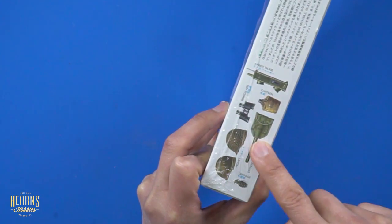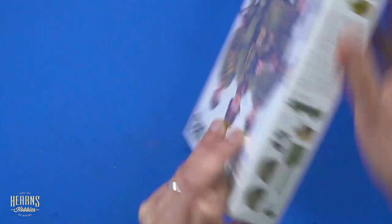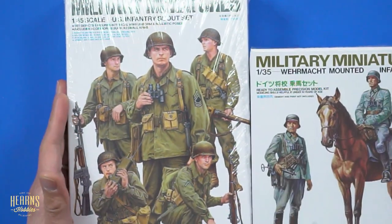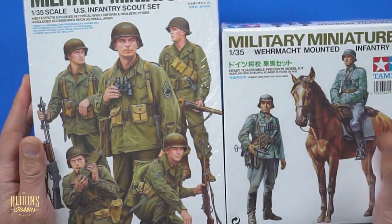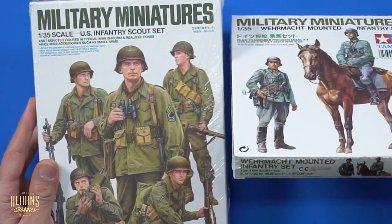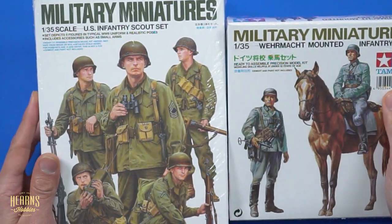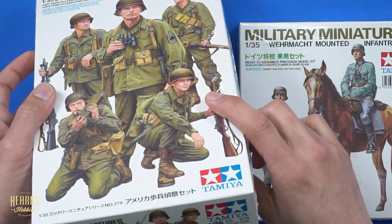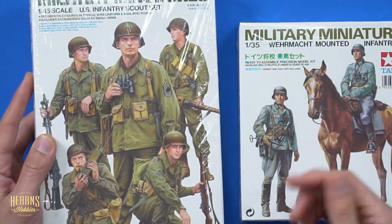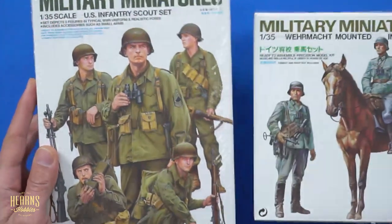There's some more equipment too — helmets with the camouflage mesh and without, and entrenching tools. Now I thought what I'll do is compare the quality of the modern 2022 figures with an early set. This early set is number 35053, the 53rd in the series. This latest one is up to number 379. This particular one is from about 1975 — that's basically almost 50 years difference between the two releases.